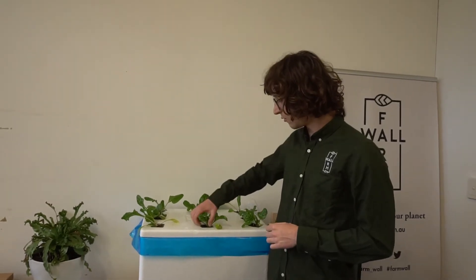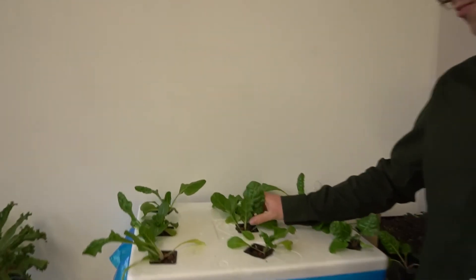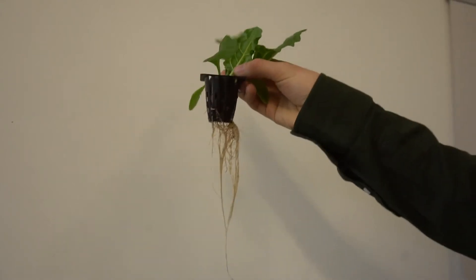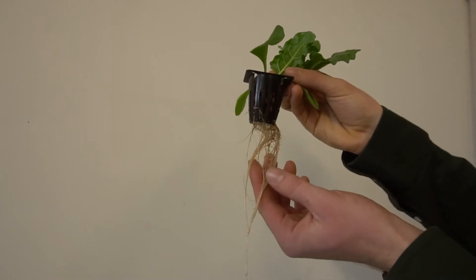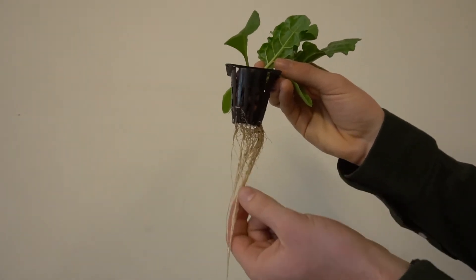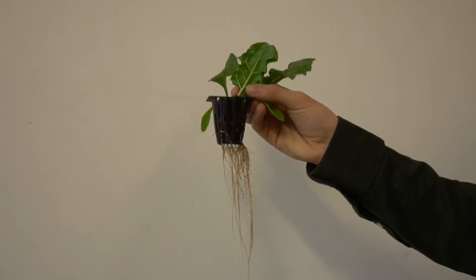To identify problems before they occur, you can remove the net cups from the system and check the roots once a week. This is one really cool thing about hydroponics — you can actually pull the roots out and have a look at them. We want to observe for any signs of disease.